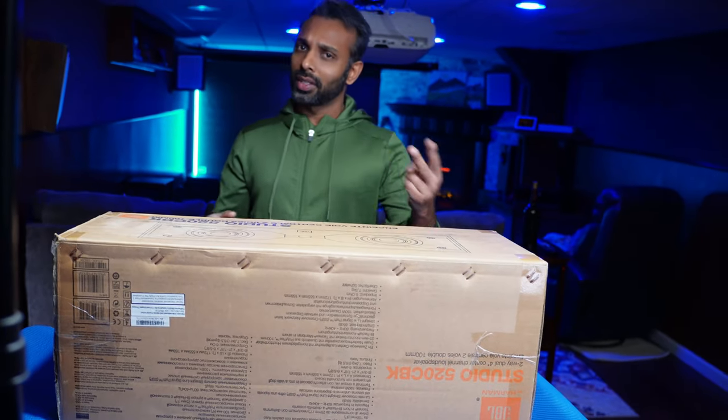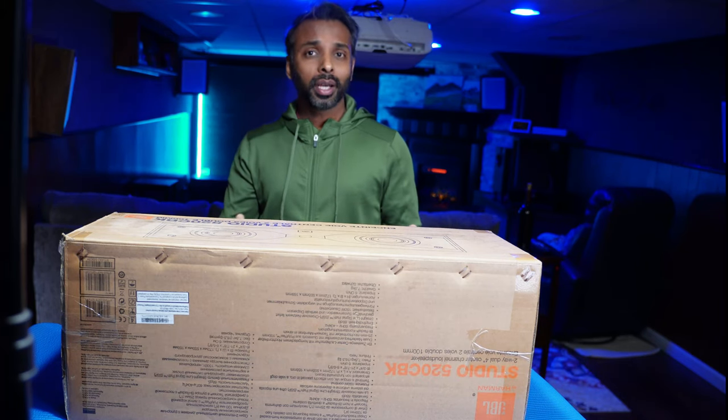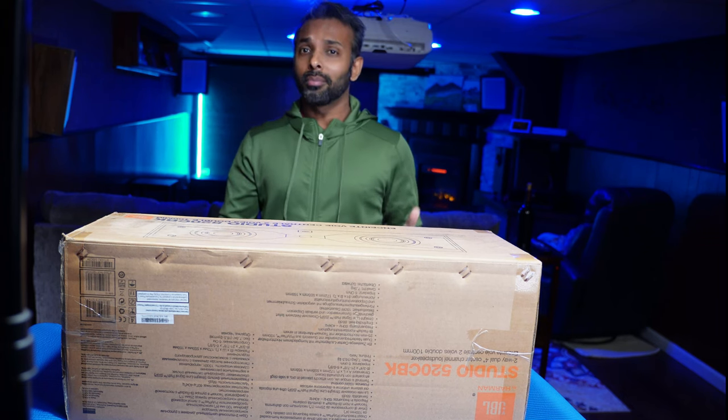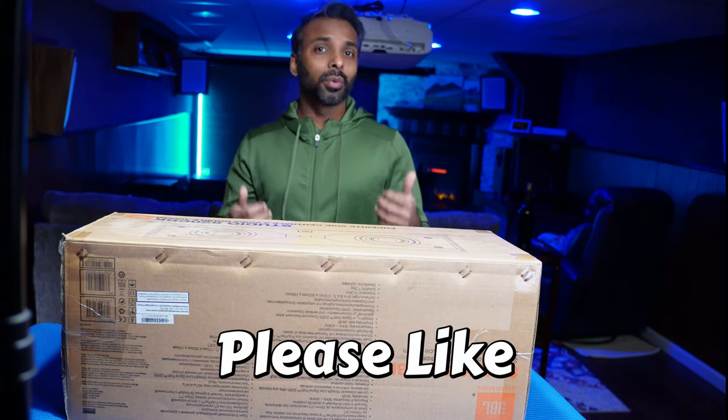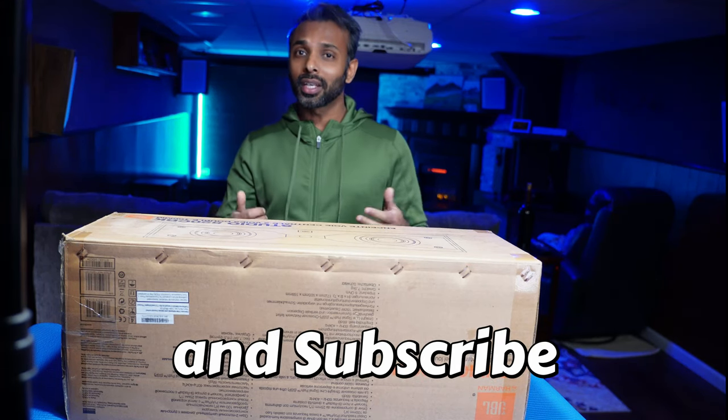Before we get started, I want to get a couple of things out of the way. Number one, this is not a sponsored video — I paid money from my own pocket and bought this. Number two, because I've been buying a lot of speakers and reviewing them, I would really appreciate a few thumbs up, and if you consider subscribing, that would be really great.